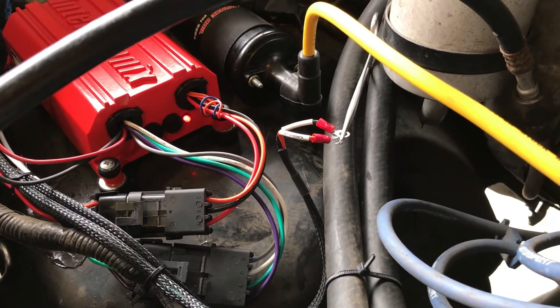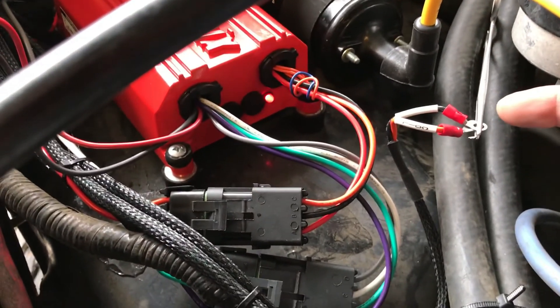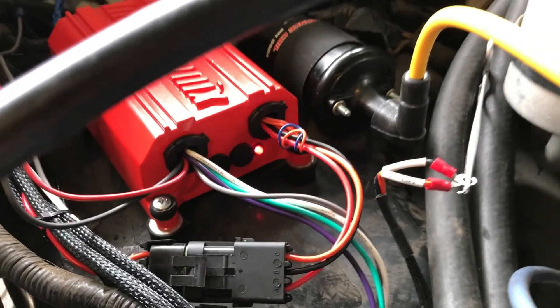Now in this case, if you have a bad coil that's shorted out — which happens from time to time — I simulated that by clamping these two wires together. You can see that the light turns solid red. That means a bad shorted coil.